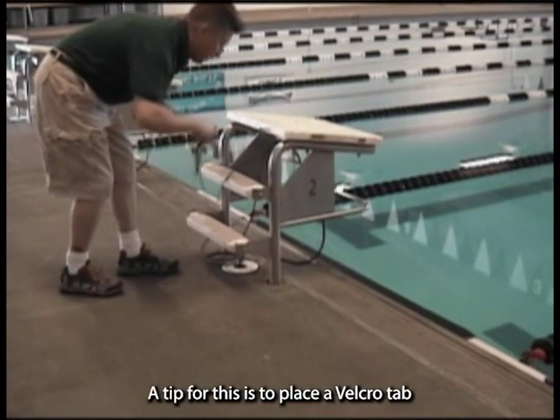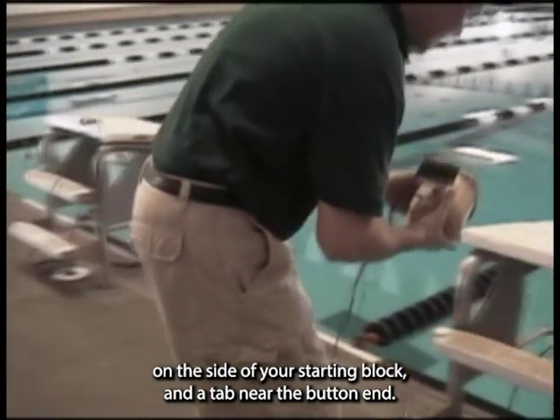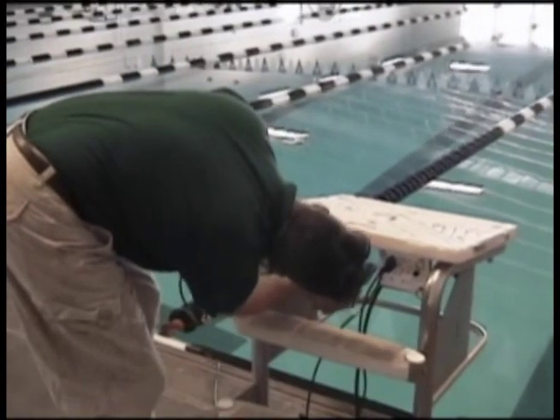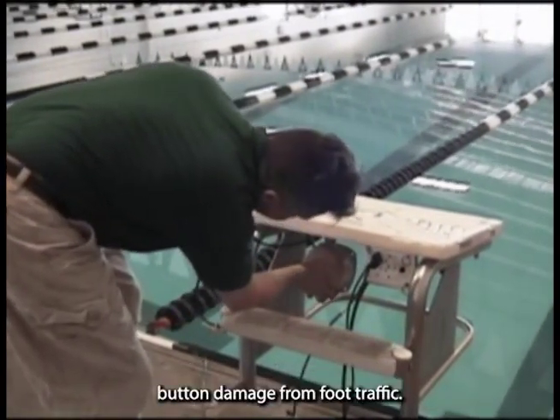A tip for this is to place a Velcro tab on the side of your starting block and a tab near the button end. When not in use, your backup timers can hang the push button on the block. This will keep a more organized deck and avoid button damage from foot traffic.